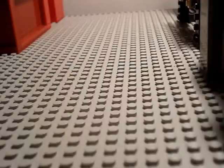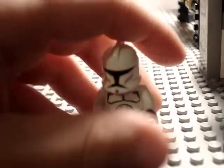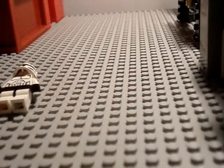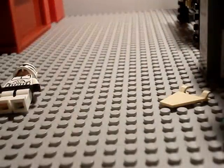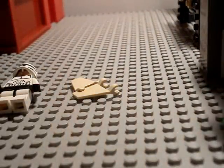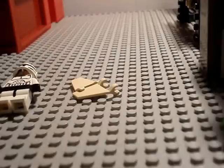The pieces you'll need: first, a Trooper. Second, you'll need two of these. Third, you'll need two of these.